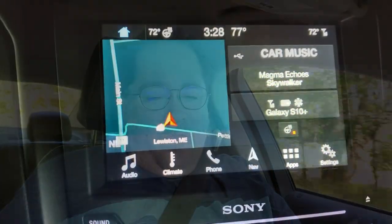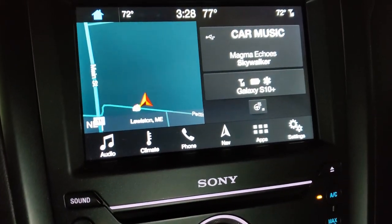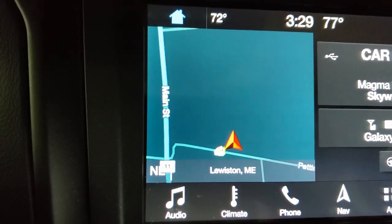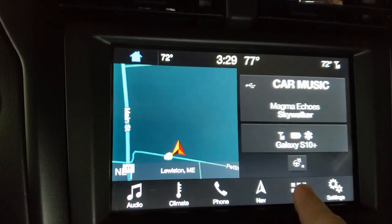You can literally tell it right from the get-go to take you somewhere and it's usually very good about finding that. On the home screen, the left side shows where the map would display your regular GPS. But here again, if you're using Android Auto and running Google Maps or Waze, it won't show that in the small screen, which I think is terrible. I think it should shrink it down and make it play in that screen so you can see it if you want to.